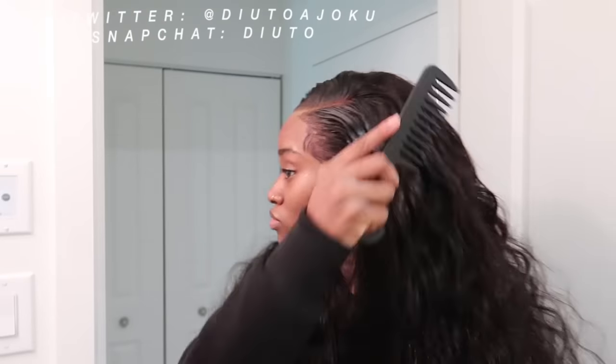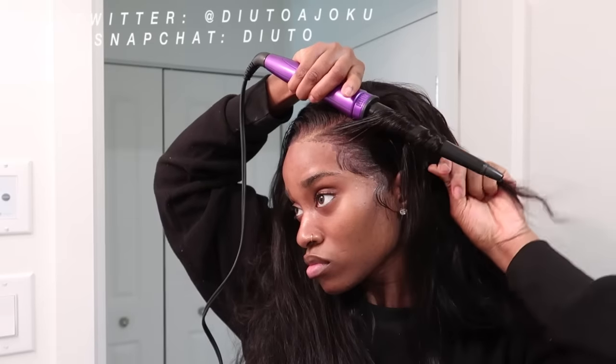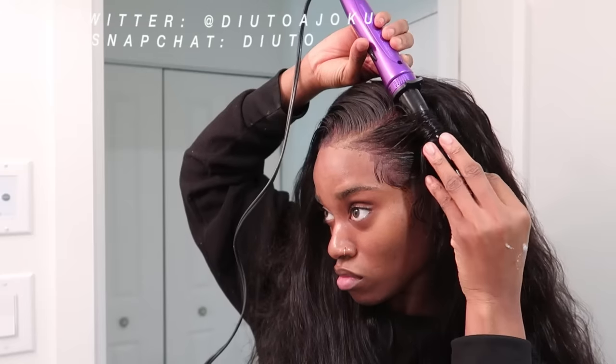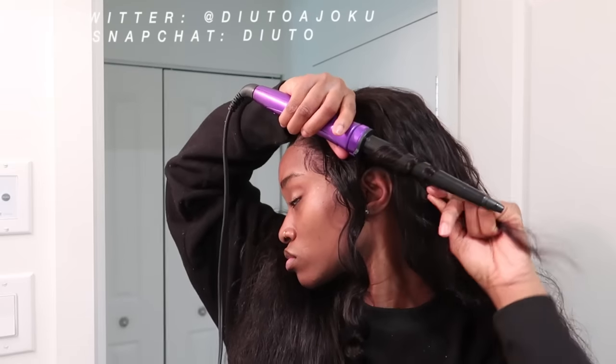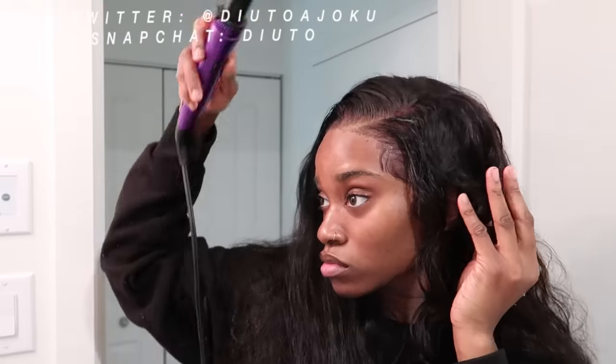This hair texture is a hundred out of ten — this is the best hair texture I've used, I'm telling you facts. I might say that in many of my videos, but I'm serious. This hair is the best hair texture I have used, and it has the same texture from the front all the way to the back. It's just beautiful, it's gorgeous, and it takes in curls so easily.